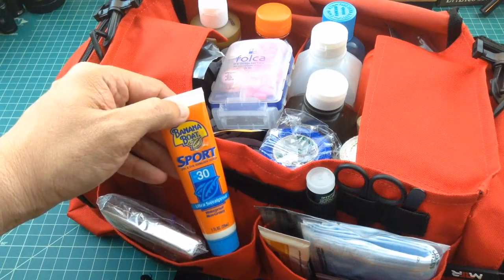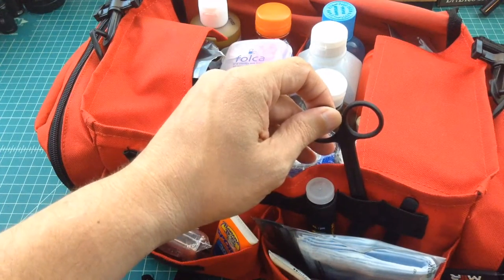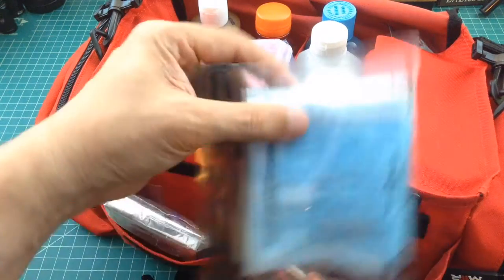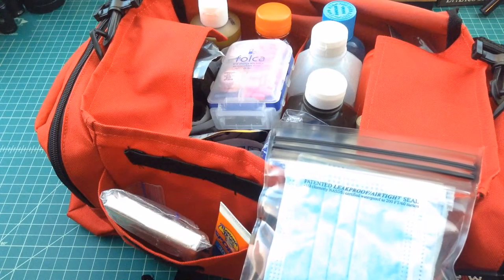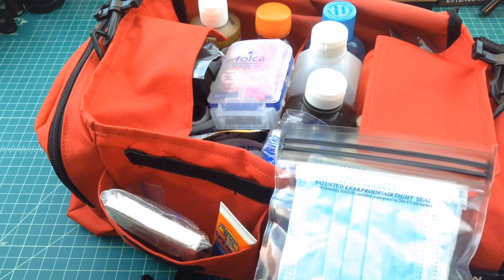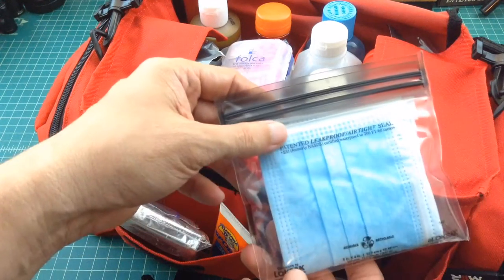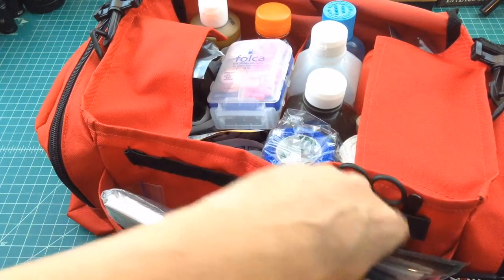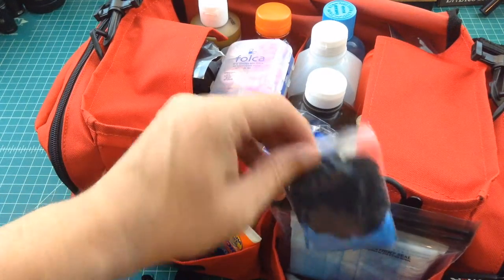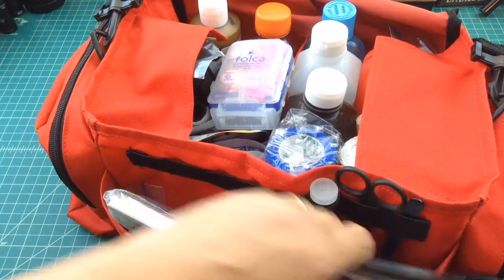I keep things in here like sun protectant and some bug spray. Here's some scissors — medical shears — and then some tweezers. Over in this pouch, I have some masks, some medical masks. Some people ask why not get a respirator mask that can block small particles or drops of liquid — I have those at the house, but I'm not sure I'll need them in the car, so I just have these. I'm also constrained on space; this is a pretty heavy, big bag. Two pairs of nitrile gloves, one black, one blue, and then some triple antibiotic ointment. That's everything in these front two pouches.